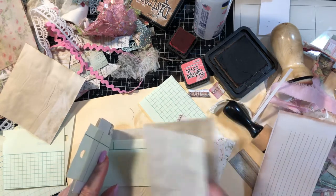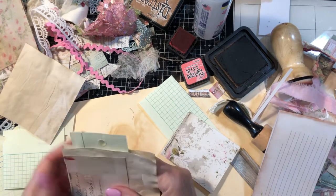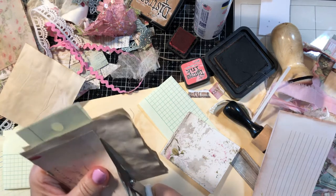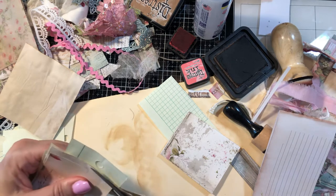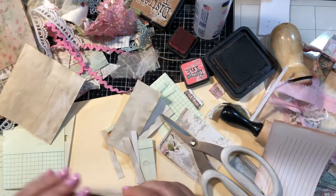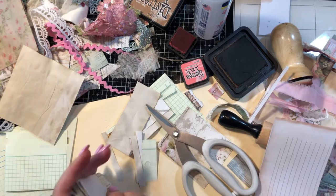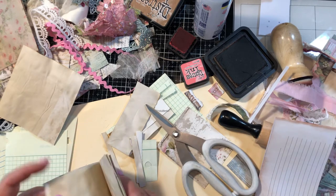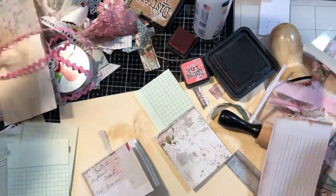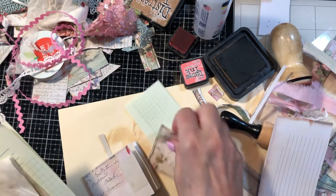I'll do one of these right now and make another one off camera. I'm simply going to cut this right around and trim these off — they'll go over in my bin. It's a little uneven. Then we'll decorate the front of this, and I'm going to take it to the sewing machine and just sew a straight stitch right down the middle. But before that, let's go ahead and decorate the cover real quick.